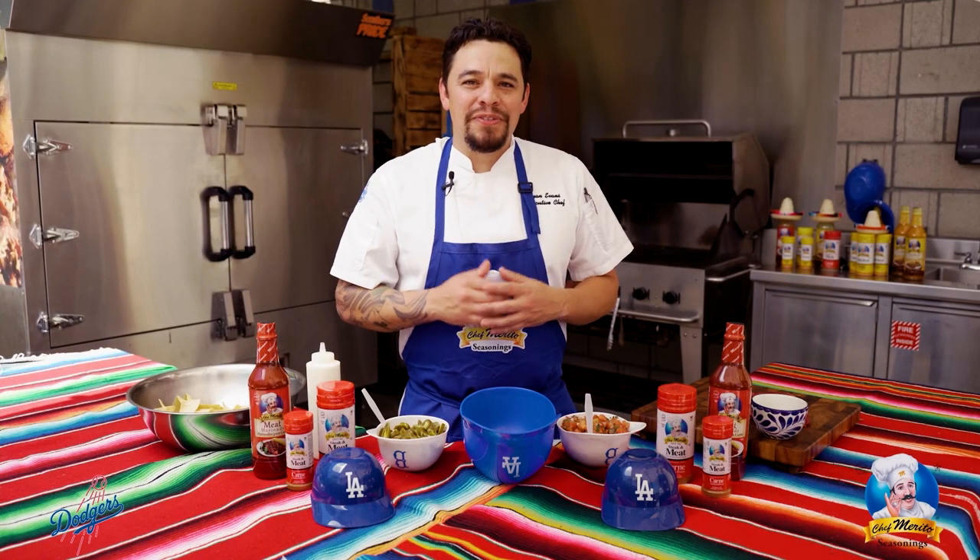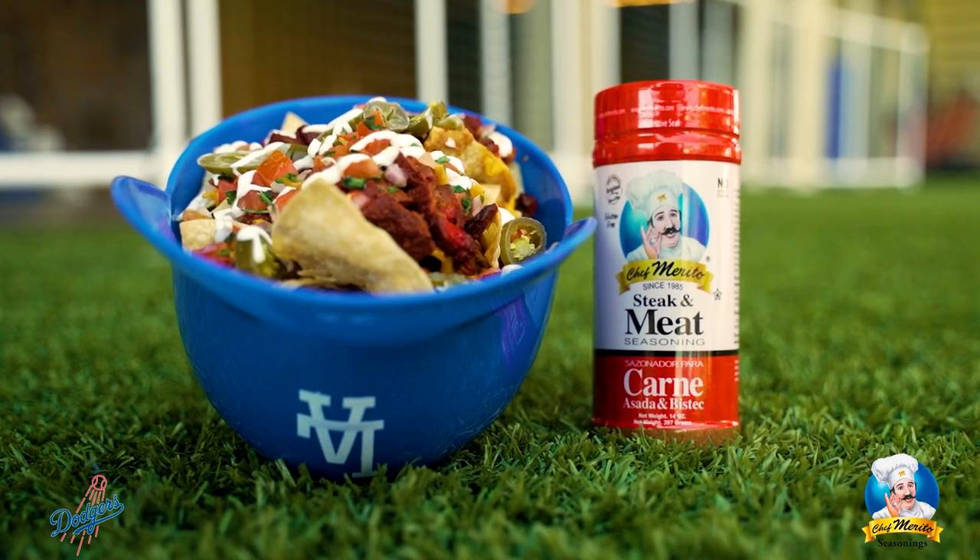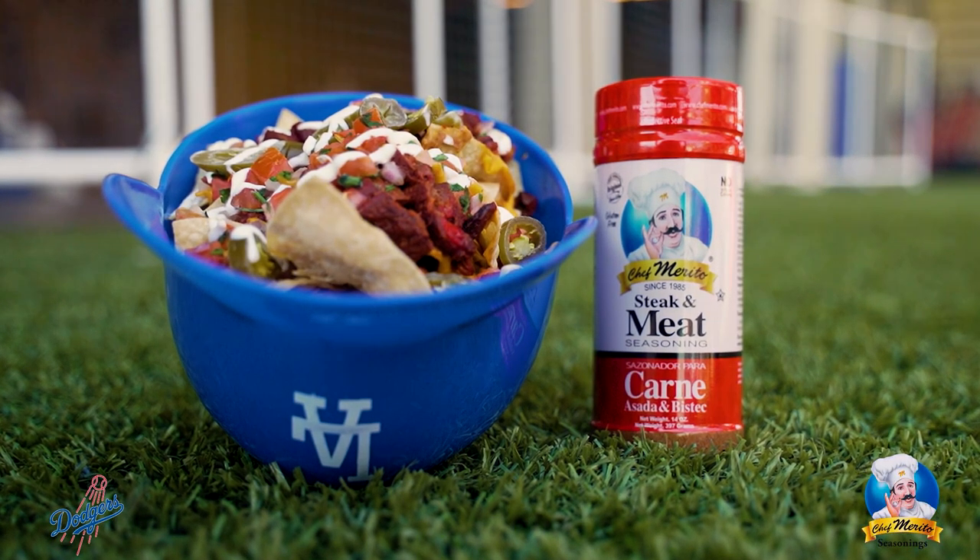Hey Dodger fans, we're going to make this fan favorite using Chef Morito's carne asada seasoning. Chef Morito is a proud seasoning partner of the Dodgers. Let's get started.